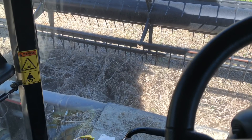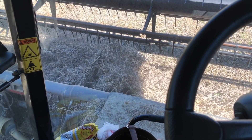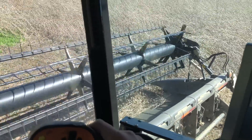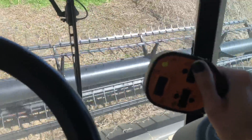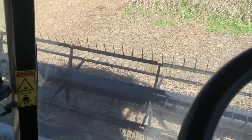I didn't record for this, but as I was reversing the header I was backing up so that all of that junk coming out of the feeder house was falling back onto the ground, so it wouldn't all feed right back in at the same time and plug up again. We're going to pick all this up really slow because we don't want to plug it up again.